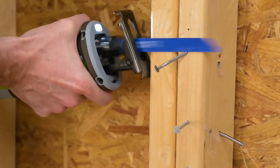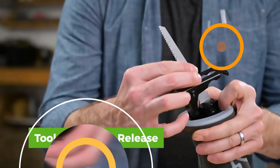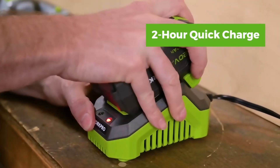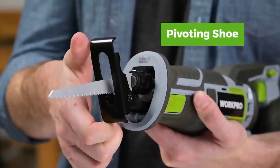Reciprocating saws can be used for many tasks, from trimming twigs in the garden to handling metal. That's why many manufacturers bundle their saws with several blades at once, and the version on your screen is no exception — it comes with four blades, and you don't need any tools to replace them. The 2800 RPM motor and the four amp-hour battery allow you to successfully complete even complex and long projects.